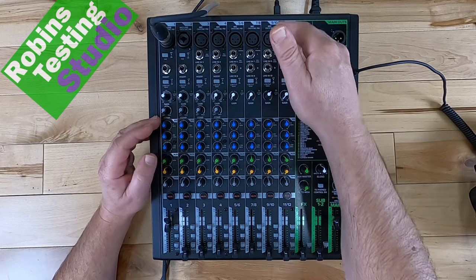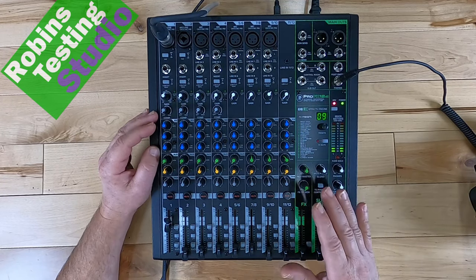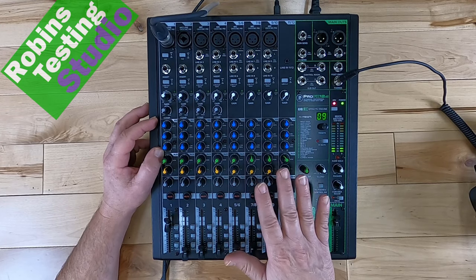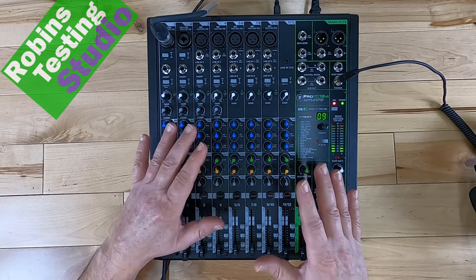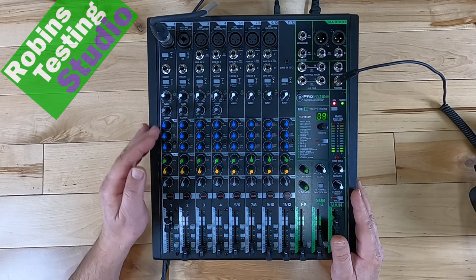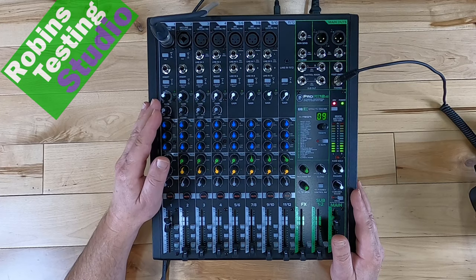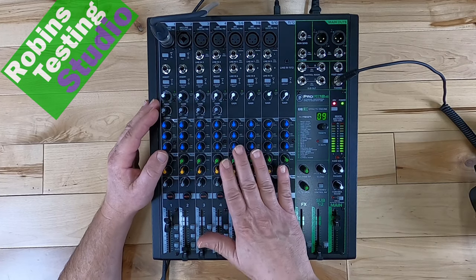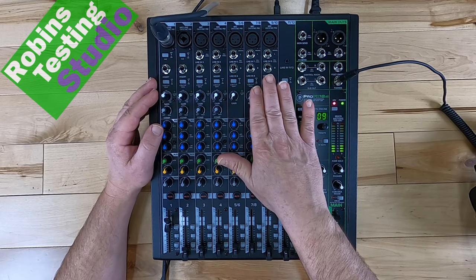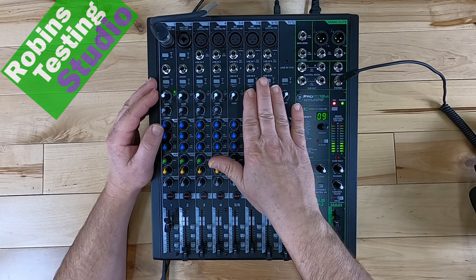I'm not just saying it has a USB connection, because it's a lot more than that. You're also going to get software with this — you're going to get Pro Tools First and Waveform OEM, all part of the Mackie package when you buy this mixer. If we run through the channels, we'll cover all the features pretty quickly and easily. Even though we have a wide variety, we have seven mic inputs. The first two are used on combo jacks.